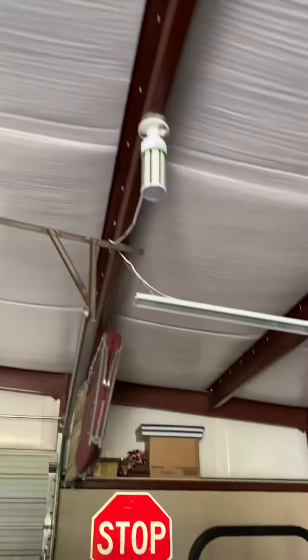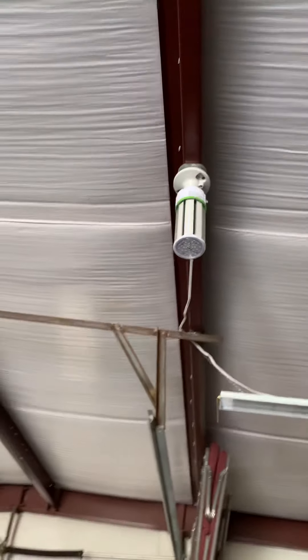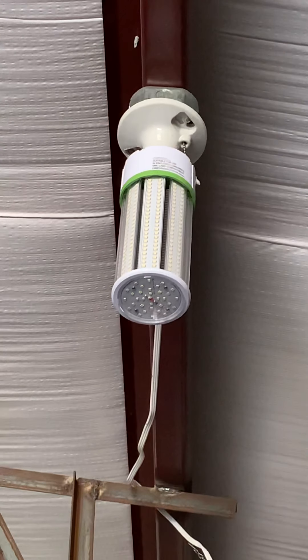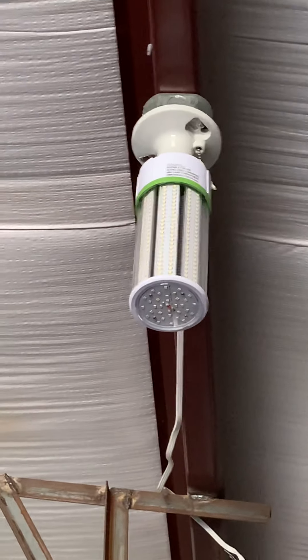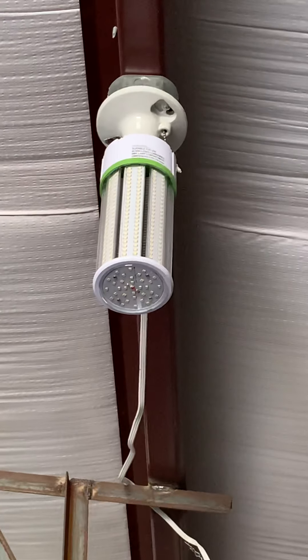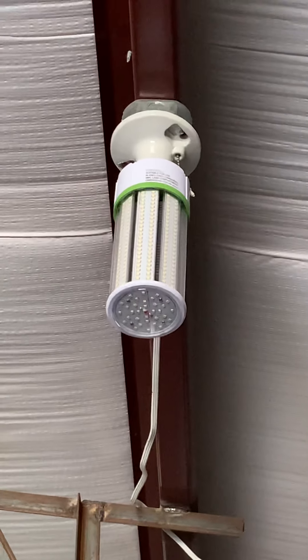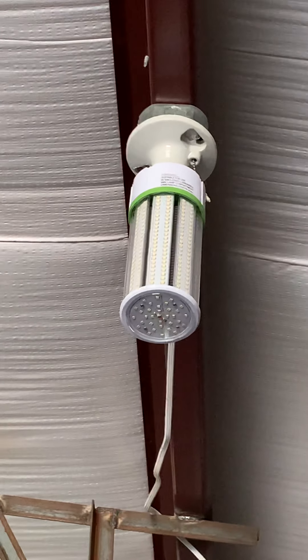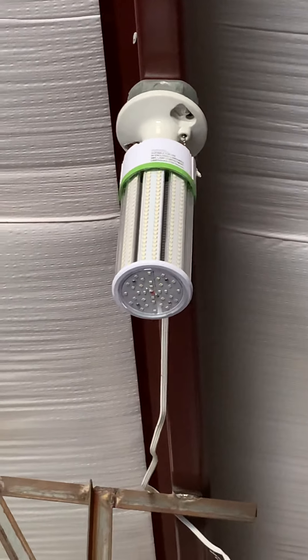We ended up going with these corn lights over here. I'll try to zoom in — they're shaped kind of like a corn cob, and they're called LED corn lights. These come from an electrical supply store and they run around 60 to 65 dollars each.